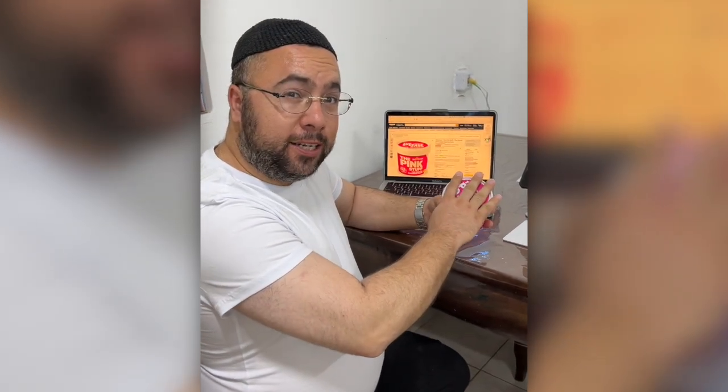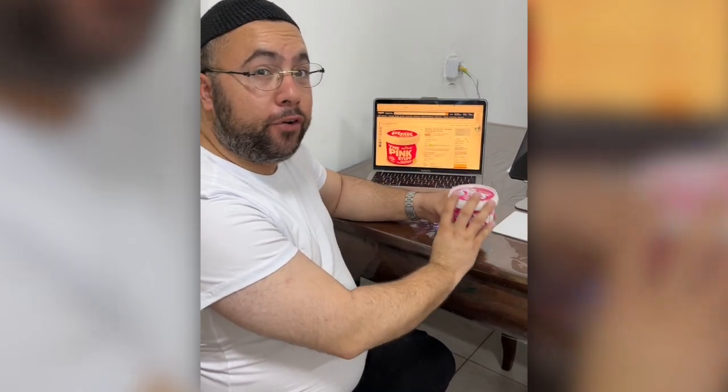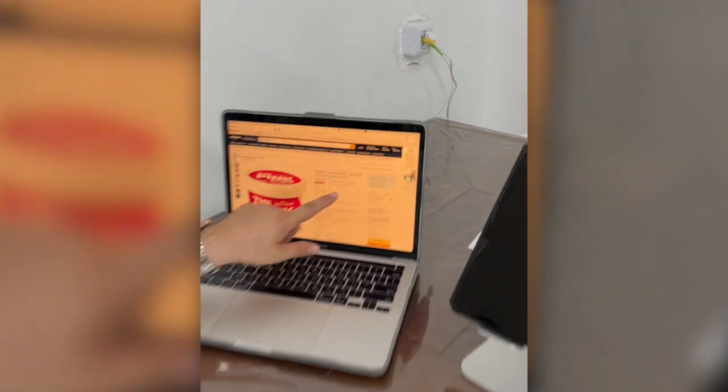Then you start brushing it and you're gonna see everything shining. Easy to use, working perfectly. Before I bought it, I looked at Amazon reviews — really, really tough reviews.